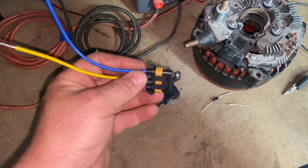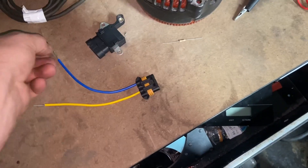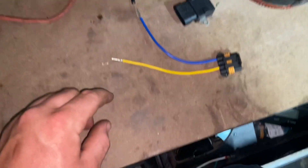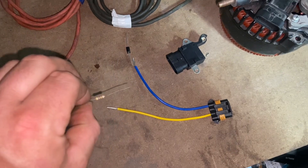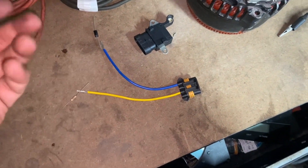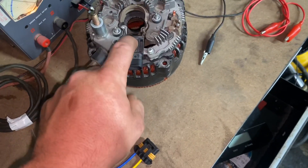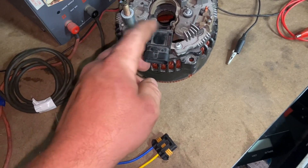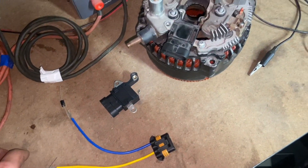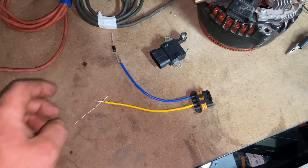I'll mock this harness up, pop the one loose on my Yukon, and show you how this works. If you're going to do your own wiring on the alternator, the yellow wire has to have a 470 ohm resistor on it — where the factory would use a lamp. The whole purpose is it reduces the power going to the lamp terminal to turn it on. If you don't have that, you'll end up burning that regulator up.